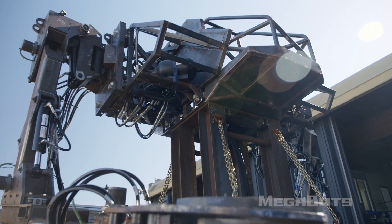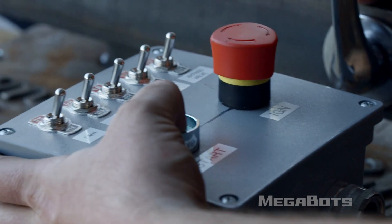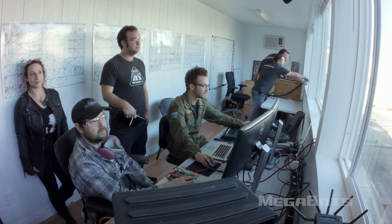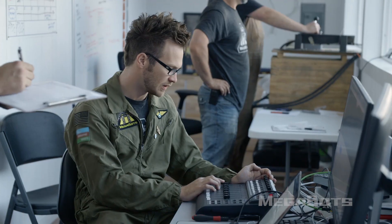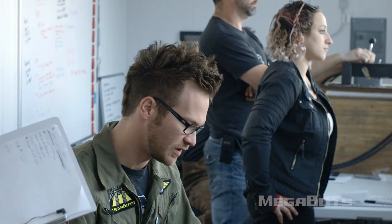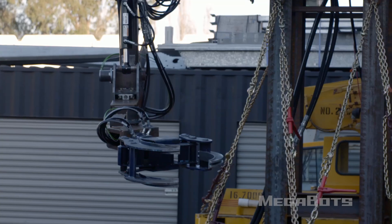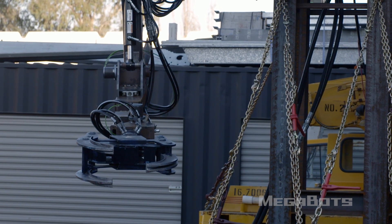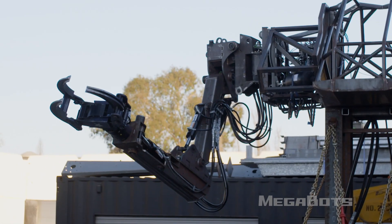Once we've got it out in the yard, we're going to test all of the actuators on the robot to make sure the software works. Starting with left wrist roll, then left shoulder yaw, moving to left elbow pitch, right shoulder roll, right shoulder yaw — right shoulder yaw unlocking now — and that is right shoulder pitch.